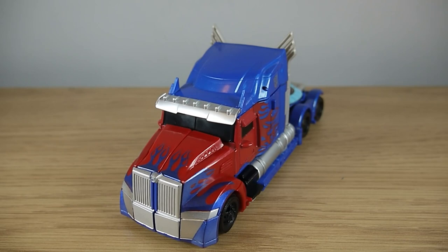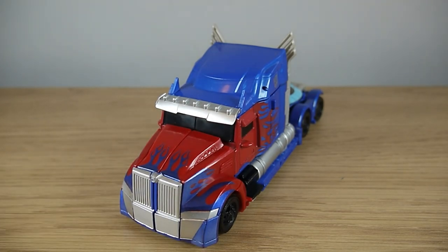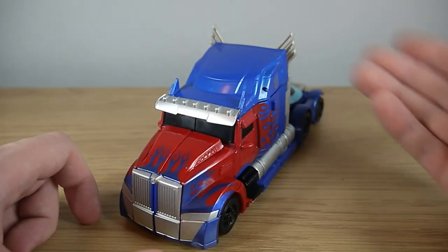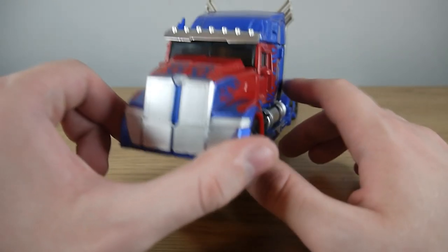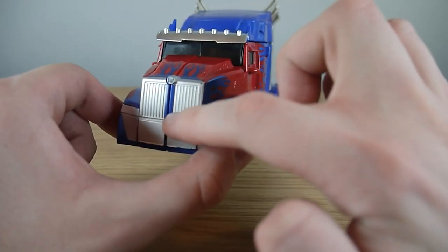Prime here turns into the Western Star truck that he adopted in Age of Extinction and The Last Knight, and I do like it quite a lot. It isn't anything compared to the Peterbilt truck that is infamous from the first three films, but it's still a decent vehicle mode as it is.